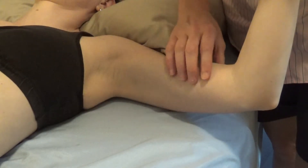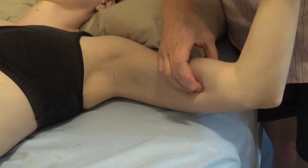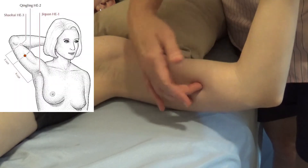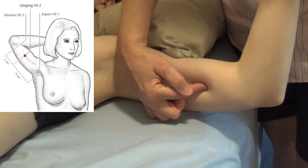There's brachialis and biceps on the front, and I can palpate that there's a space between the two. So I locate that 3 sun proximal and in between those two muscles.